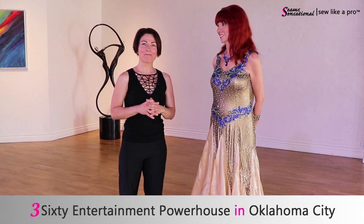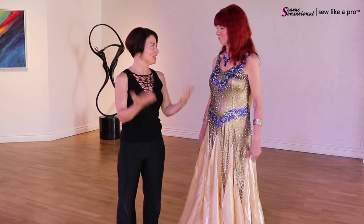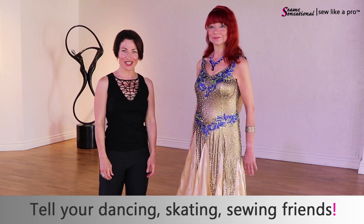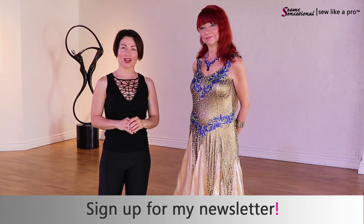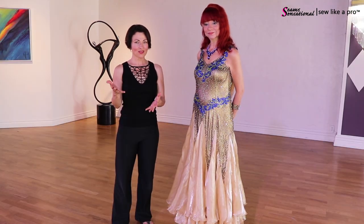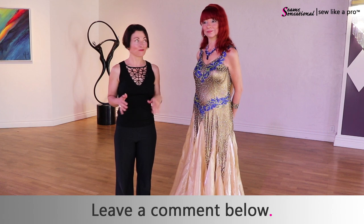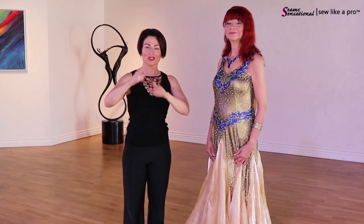Thank you again to Patsy and everyone else at 360 Entertainment Powerhouse in Oklahoma City, Oklahoma. And thank you to Betty so much for letting me talk about your dress. If you have enjoyed today's video, please tell all your dancing, skating, and sewing friends. Go to SewLikeAPro.com, leave me your name and email address and I'll make sure you always get these videos. Leave a comment — what's your favorite clever trick to ensure longevity in your dress, such as Betty knowing in advance she wanted extra material to make floats? Make sure you share the video. Thanks so much and I will talk to you again another time.